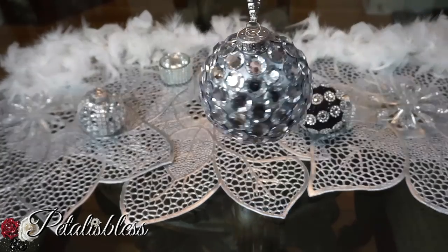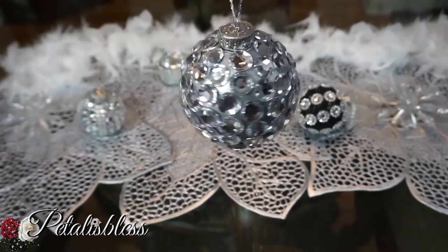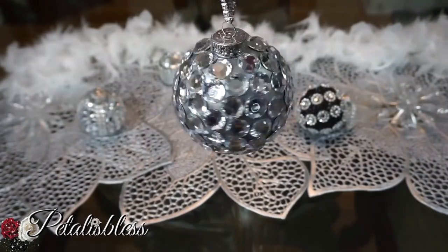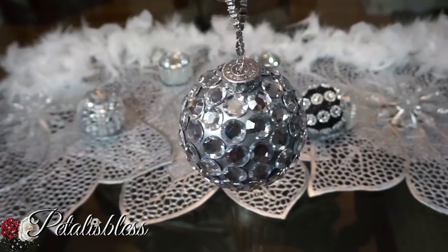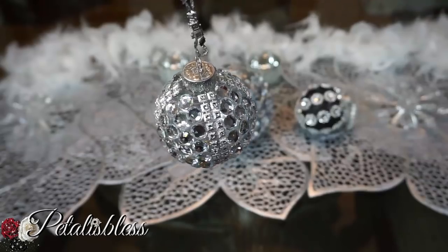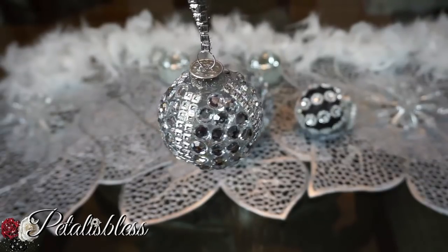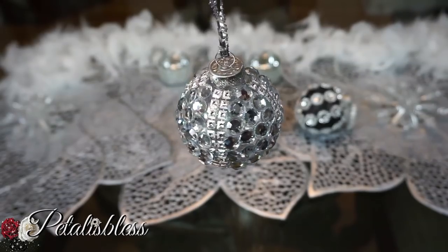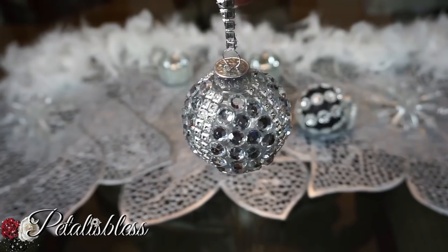Then we have this one here — OMG, I just love it, it's so blingy! I love this one the best. And then we have this one where I put the bling wrap at the sides and in the middle I filled it with small rhinestones. I think this one is nice also.